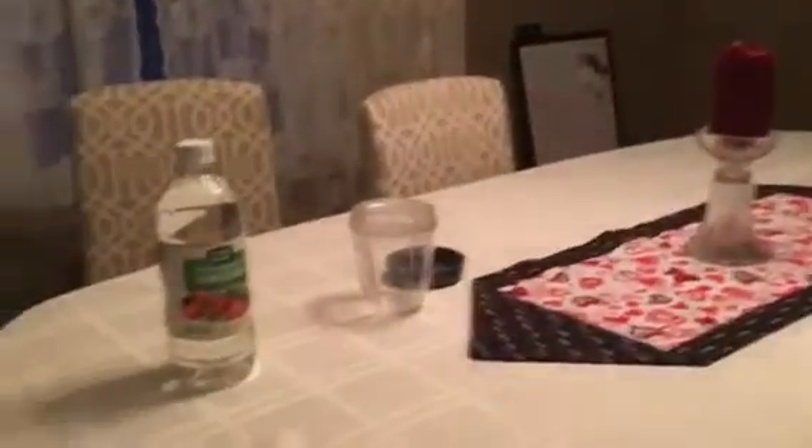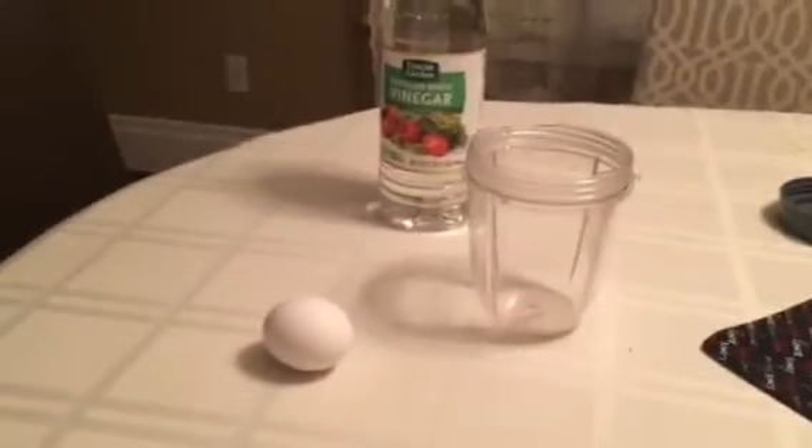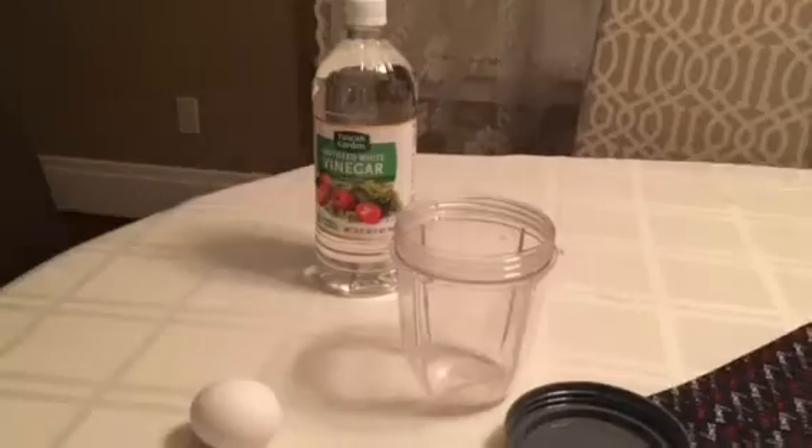Today we are going to be playing around with a little science experiment to see how we can get the shell off of an egg. Evan is going to be my assistant and help me. You need one egg — a raw egg — a container with a lid, and some vinegar.